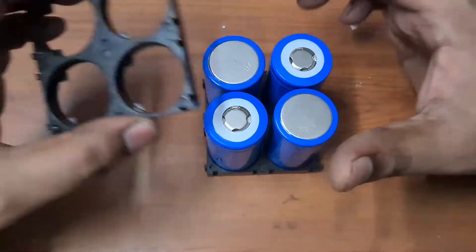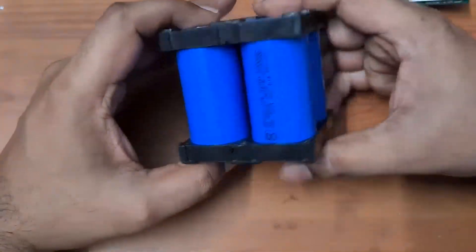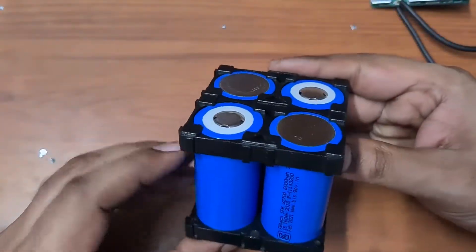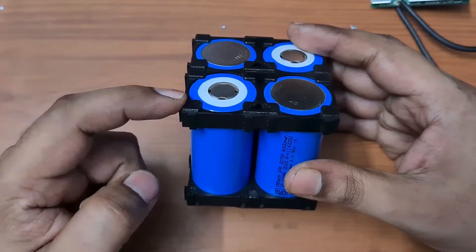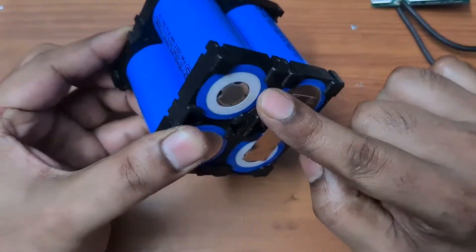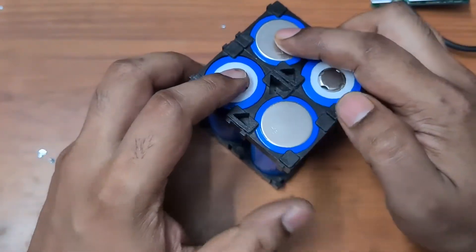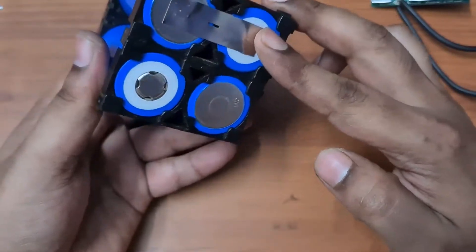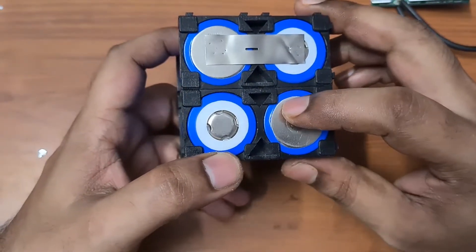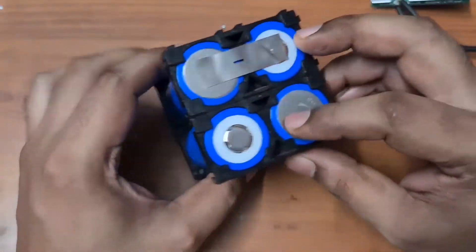The cell arrangement is: negative, positive, positive, then negative. Put the battery holder on top to hold everything in place. Now do a series connection — the first cell's positive connects to the second cell's negative, and so on. Each cell's negative connects to the positive of the one before it.